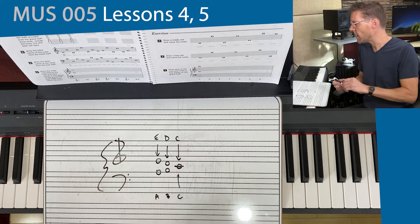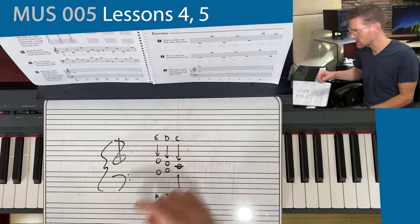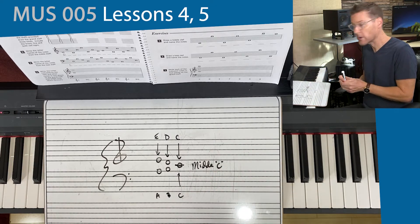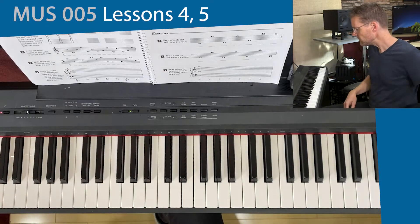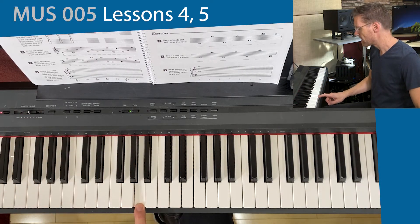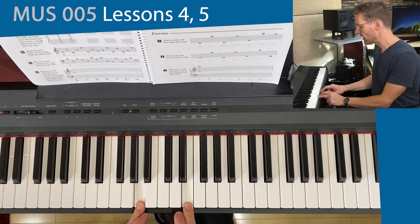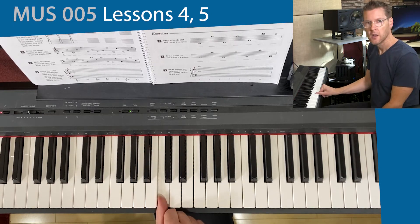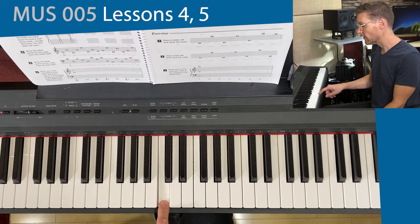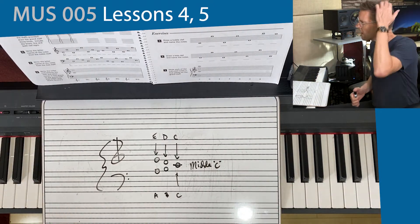Now we can see what's going on. The treble clef and the bass clef come together at the note middle C. I'll show this to you on the piano. Here's an A on the bass clef top line, and here is an E on the treble clef bottom line. When they come together, they land on that C, which is basically the middle of the keyboard. So we call it middle C — and that's where it is on the keyboard and in the grand staff.